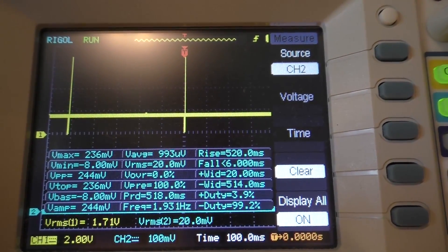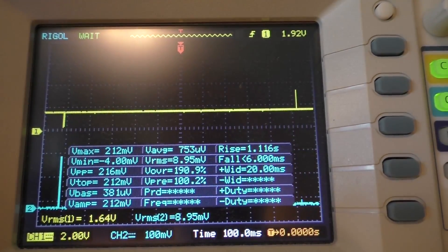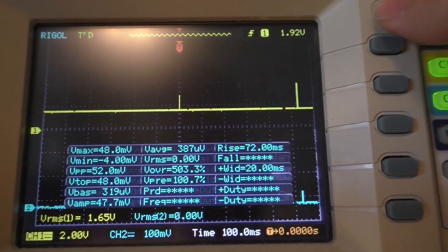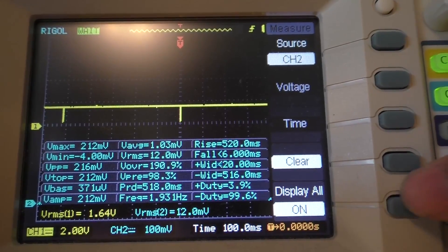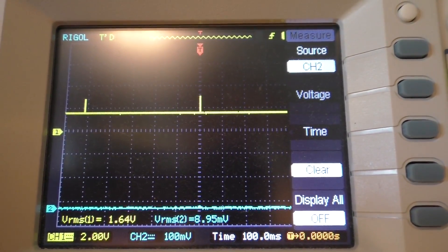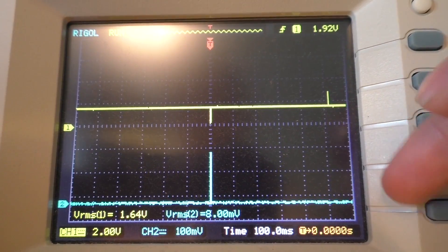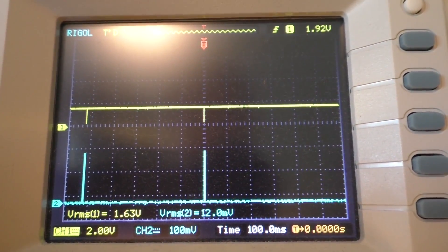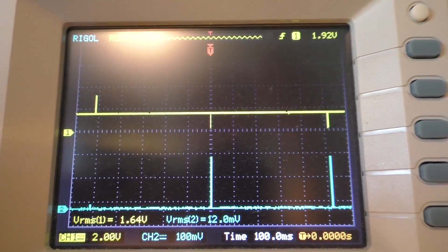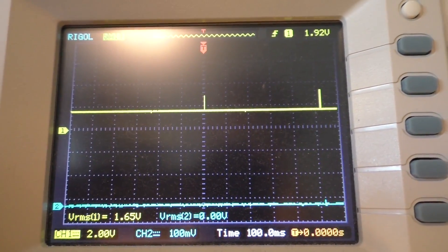It might be a better indication if I took this out of peak detect and set it to normal. Now you can see how the scope actually struggles quite a bit to find those spikes without peak detect mode turned on. It's showing about 8 millivolts now. But we're going to go with that 500 microamps number, and we'll see how long this should last.